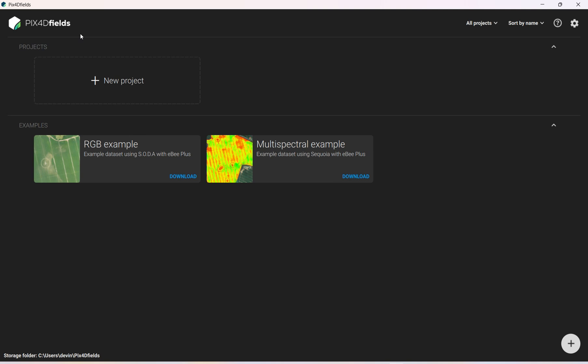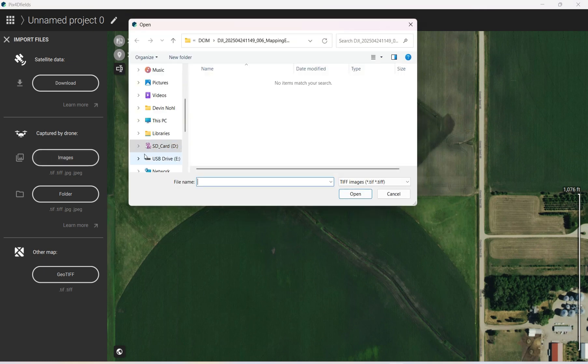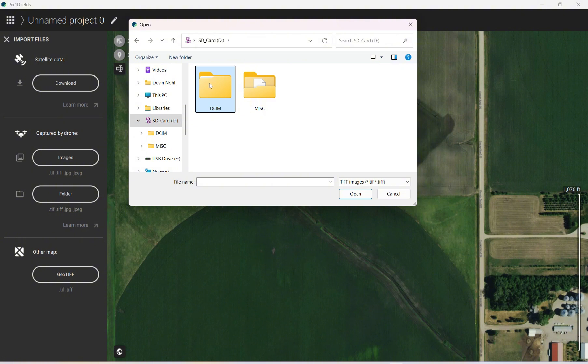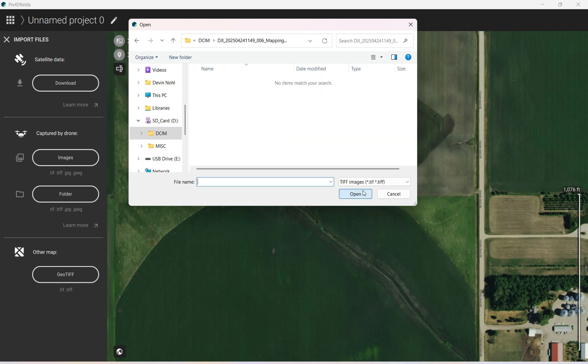It's fully on-board the computer so it doesn't send anything over the internet to a server — it's a lot faster this way and you don't need any internet. To start we're going to click New Project, captured by drone, then Images. We'll go to the SD card and ECIM — these two folders are our mapping operation. The field was big enough that it went through one battery, had to land, then come back for another, which makes two separate folders, so you import each one individually.